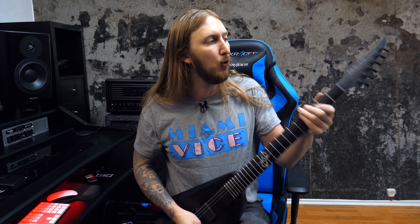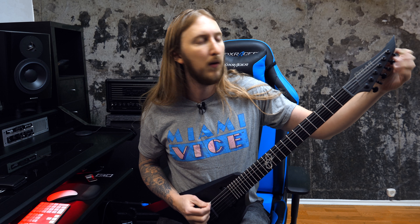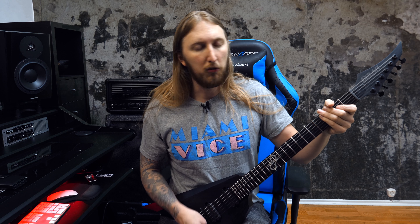So as you might know, you tune the actual guitar in the bridge, and then you set the tension on the tuning head. As you can see, not really much is happening when I'm turning the tuning peg.